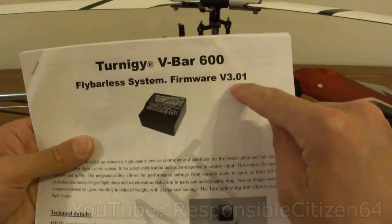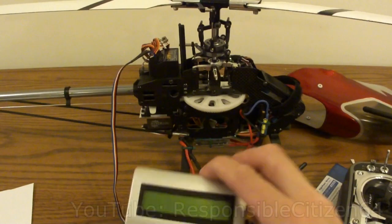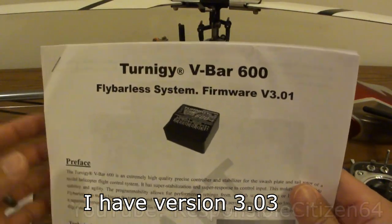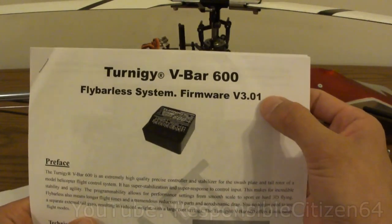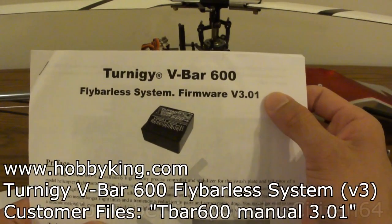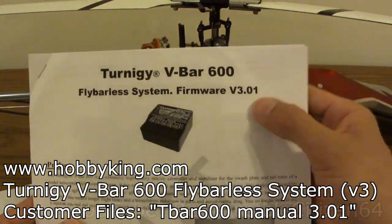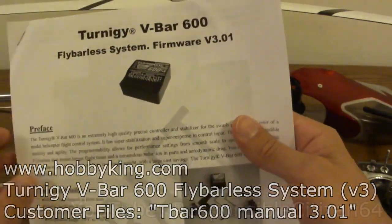One thing to note is that these community instructions are written for version 3.01. When I boot my unit up it tells me I have 3.03, but so far I haven't really found much difference, so these instructions are still good. You can download them from the user-submitted files section of the Hobby King website where you buy the Turnigy 600, so make sure you have these instructions to follow along with.